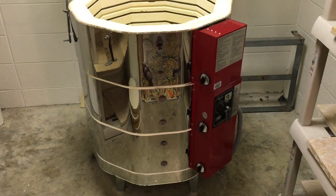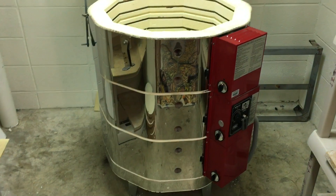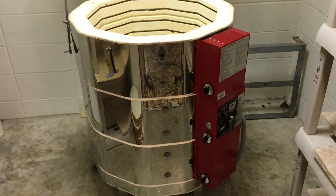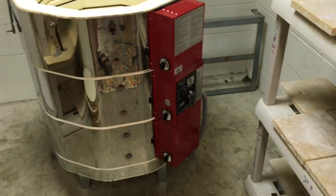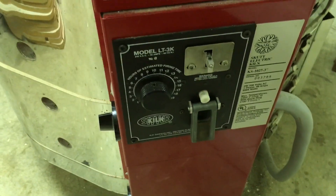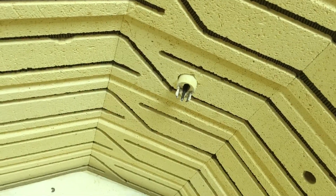This is a kiln with three sections — one, two, three — and it has a kiln sitter. This is the outside of the kiln sitter, and this is the inside of the kiln sitter.